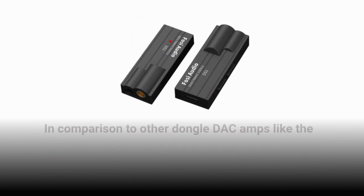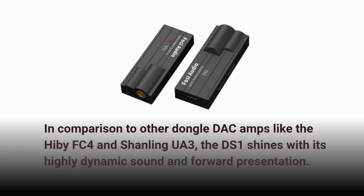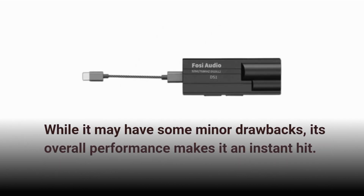In comparison to other dongle DAC amps like the Hibby FC4 and Shanling UA3, the DS1 shines with its highly dynamic sound and forward presentation. While it may have some minor drawbacks, its overall performance makes it an instant hit.